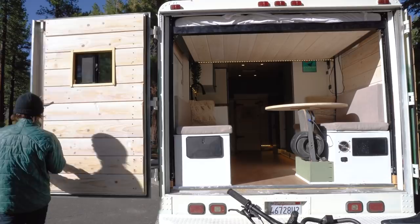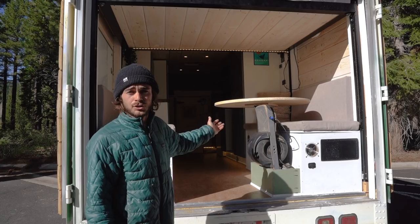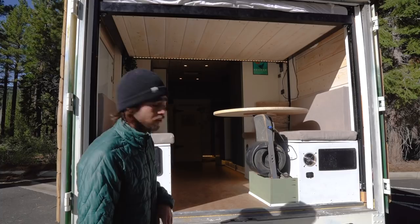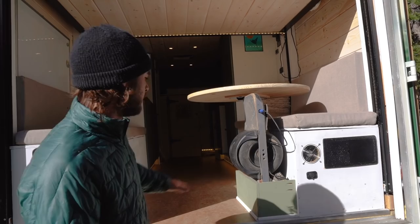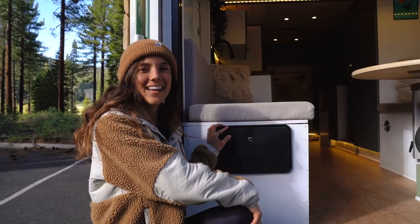Here you have Basil — this is the pretty much finished result of our tiny home conversion. One last thing I'll show you before handing it over to Alyssa: these one wheel chargers we installed. We actually have a one wheel charging station right here — if you can't tell by now, we are avid one wheelers. We have a stand where they can charge while sitting here, and we're really stoked on that.